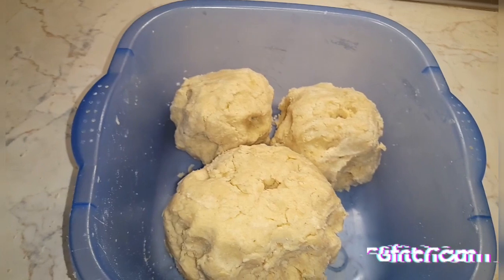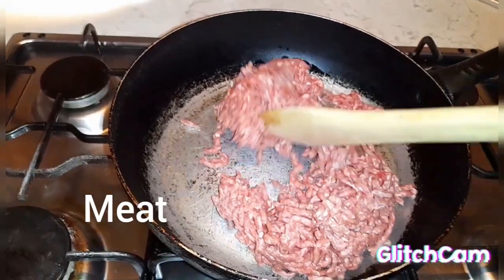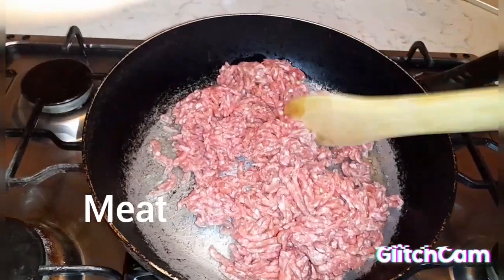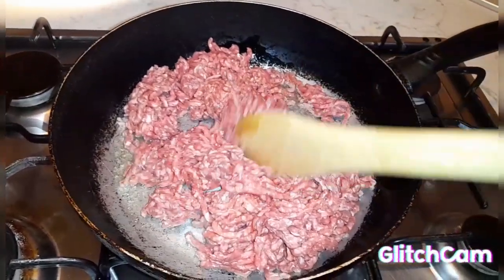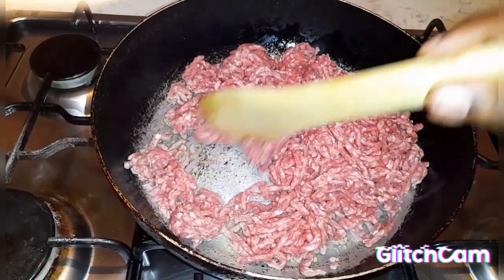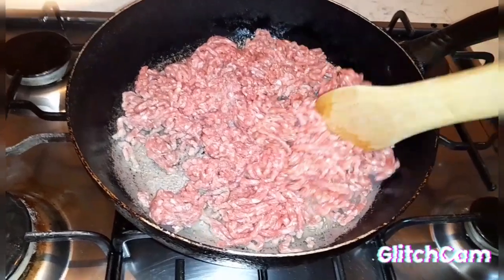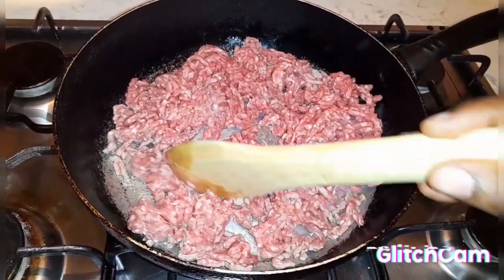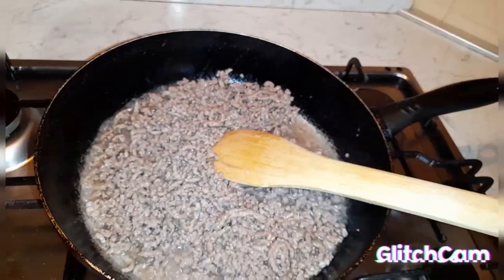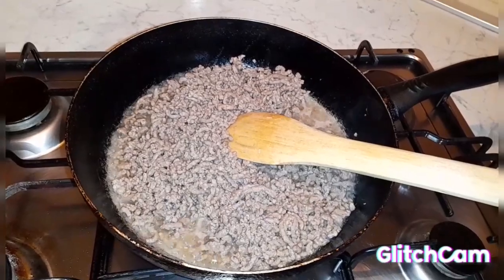At this stage we put a small amount of oil in the pan. I'm going to add the meat and mix it. You can see that our meat has changed color; I have allowed it to cook for some time.